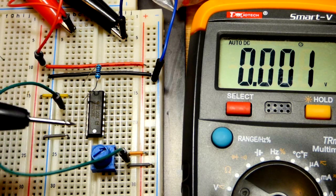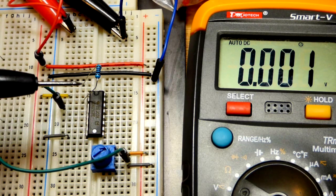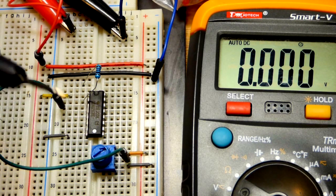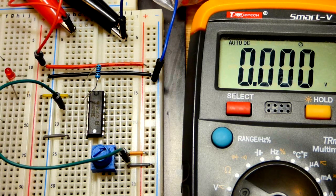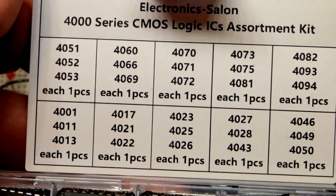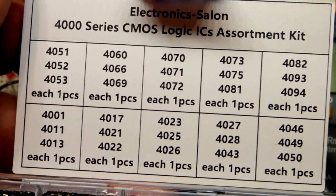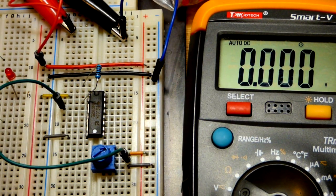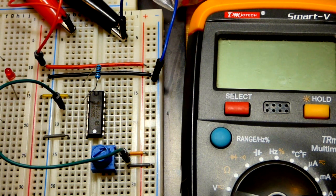To summarize: this component outputs the rail voltage when you have a high input and outputs the low rail when input is below about halfway. Right at halfway it wavers a little, and with a load you may lose around a volt and a half. I just started looking at this component today - I got a kit of ICs and I'm going through them starting with the easiest ones. Really not that hard to use once you research them a bit. Thanks for watching!